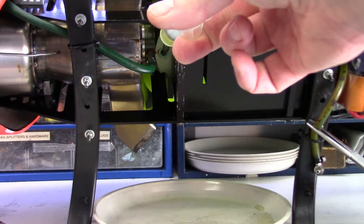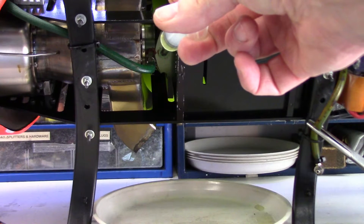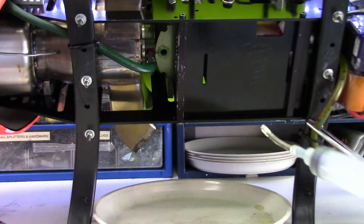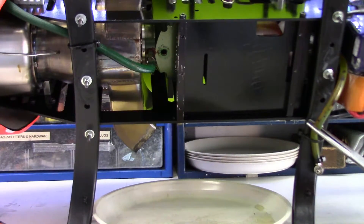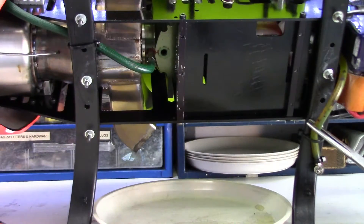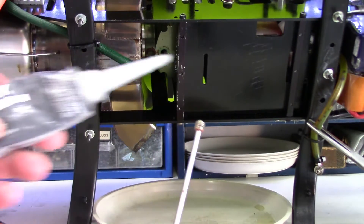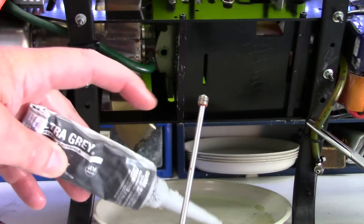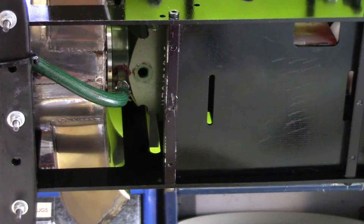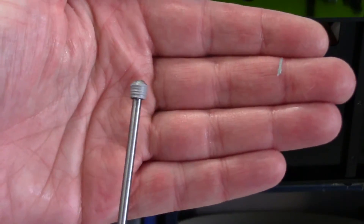I've got this thing at quite an angle - I'm going to go fairly slowly before it starts pouring out the side. I'll just clean that off a little bit. Now the grub screw - the drain plug screw - I'm just going to put a little gray RTV silicone around the threads. Okay, so we've got the grub screw with the RTV on it.